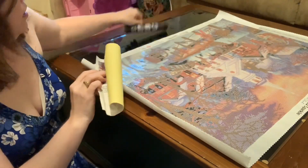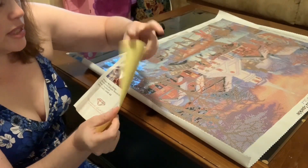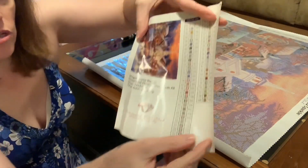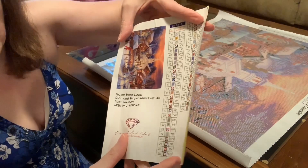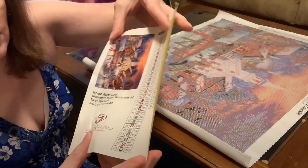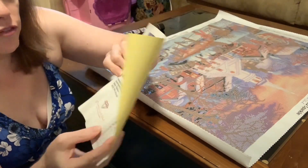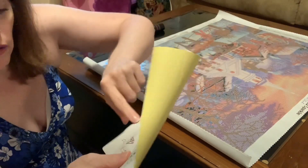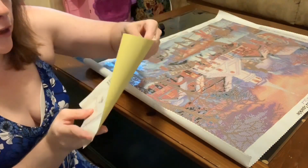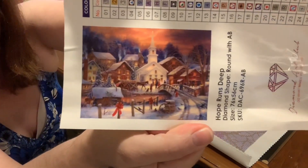This is the first time I've gotten this — it also came with a little sticker list. You can cut these out and place them on your storage so you know what your storage contains. I would love if somewhere in here they put the artist's name as well — that would be awesome. Then it gives you the picture, so there it is in all its glory.